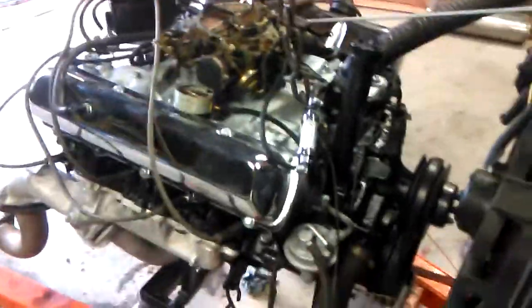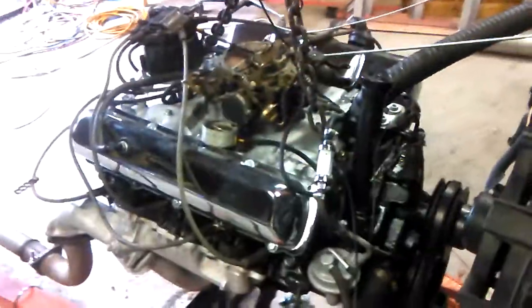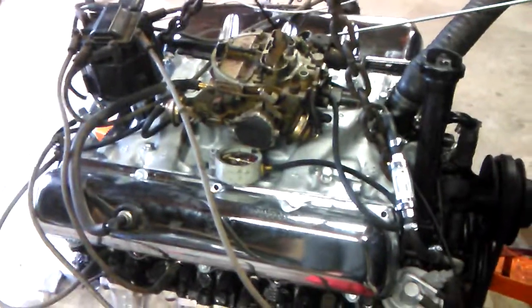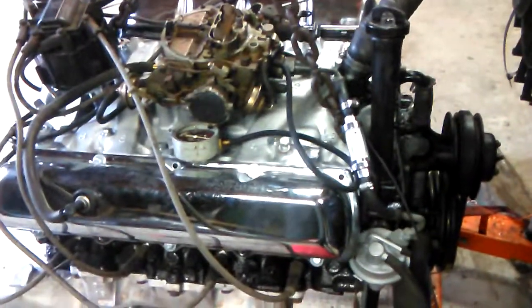Hey fellas. This is an Oldsmobile 350 that we're putting back into service. It's had a cam change, a lot of freshening up, and we're calling it the junkyard dog.